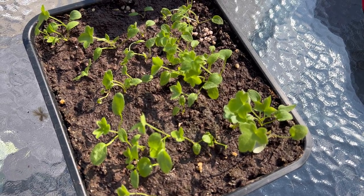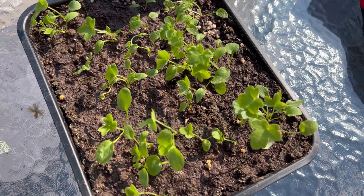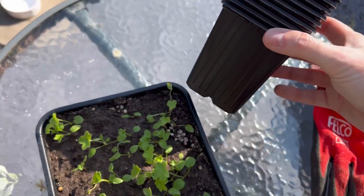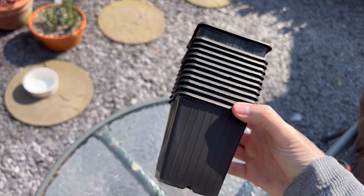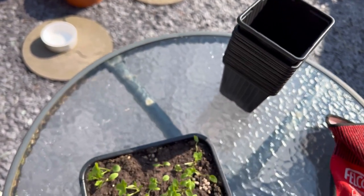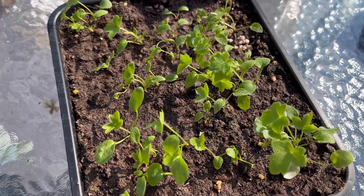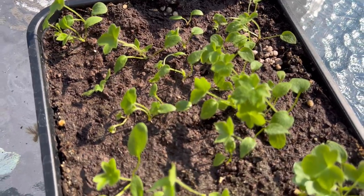Today I'm going to be potting on delphinium seedlings. Nature tells you when they are ready — look out for the second leaves, and that's when they're ready to be potted on. I'm going to put them in these small pots with some peat-free multi-purpose compost. The second leaves are a different shape to the first ones, so just look out for that and you'll know they're ready.